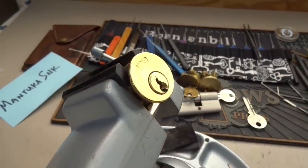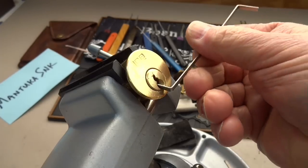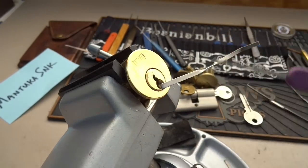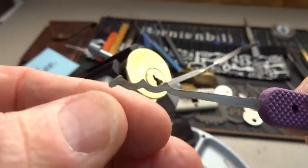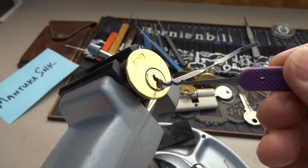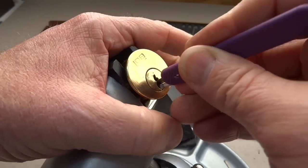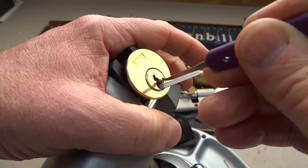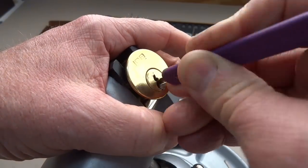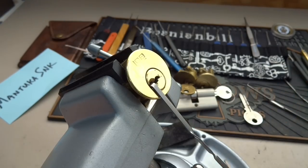I'm going to try again with the bottom of the keyway. I'm going to try this Peterson — it's a Bogota copy, but this one is 18,000 so it'll fit up inside these tightly curved paracentric keyways. We can rake up a false set on here and then pick it from there — and there you go. There are no security pins in this LOB.